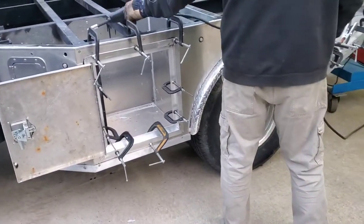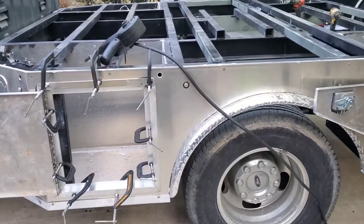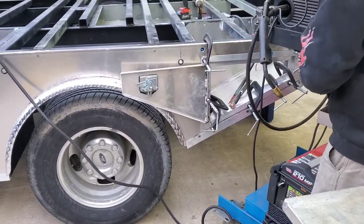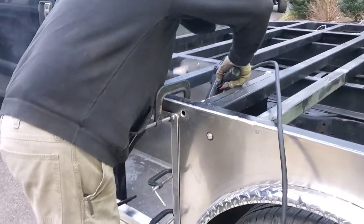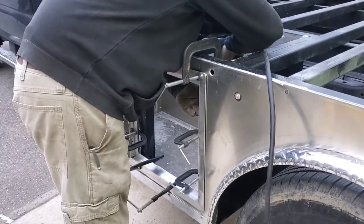We have the clamps keeping everything in place and keeping the pressure on. Jason's doing a couple of spot welds with aluminum on the backsides right now before he does a little bit more finishing touches. Then basically once that happens, we can start to pull off the clamps.